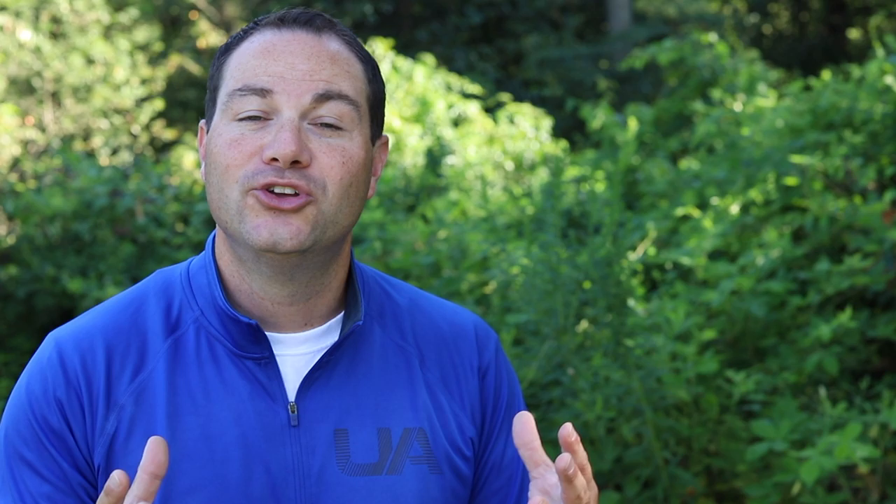If you'd like to reach out to Devin, ask him a question, or thank him for this video, you can do so via his website TacticalFlyFisher.com. If you'd like to watch more videos like this, check out my website TroutAndFeather.com where you'll find over 200 categorized YouTube fly tying and fly fishing tutorials. You can also insert your email on the home page for monthly updates. You can find Trout and Feather on Instagram and Facebook. Thank you all for watching, and I'll see you next time.